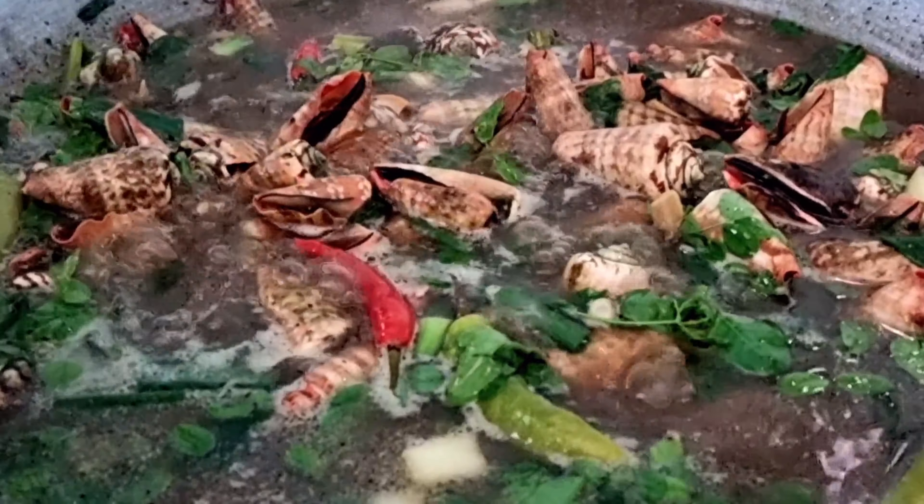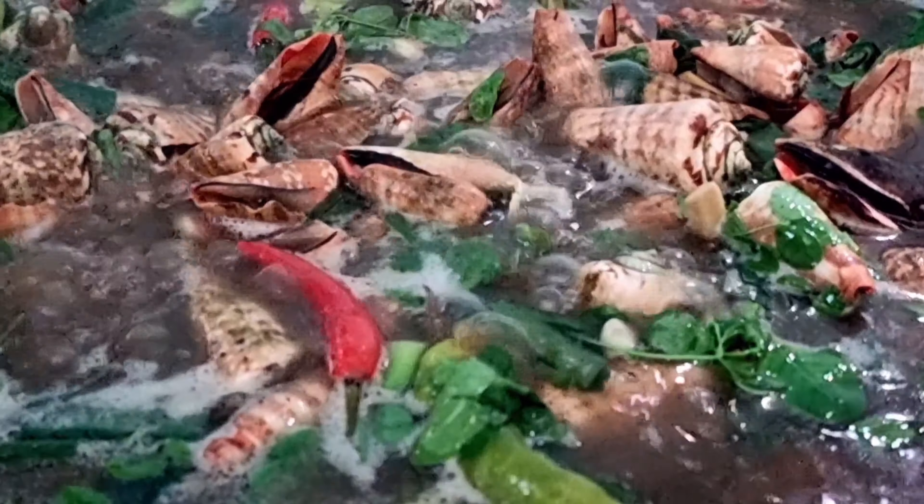Ayan, luto na ang ating liswit or red mouth shrimp shells. Tara, kain!